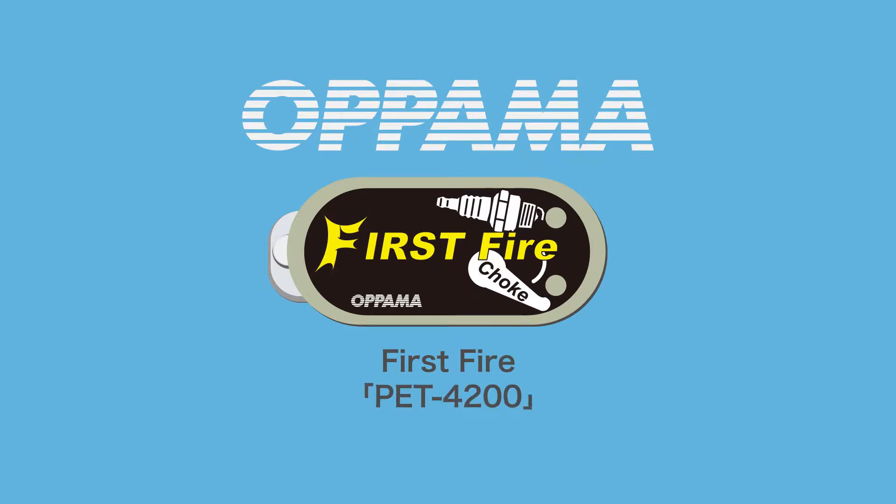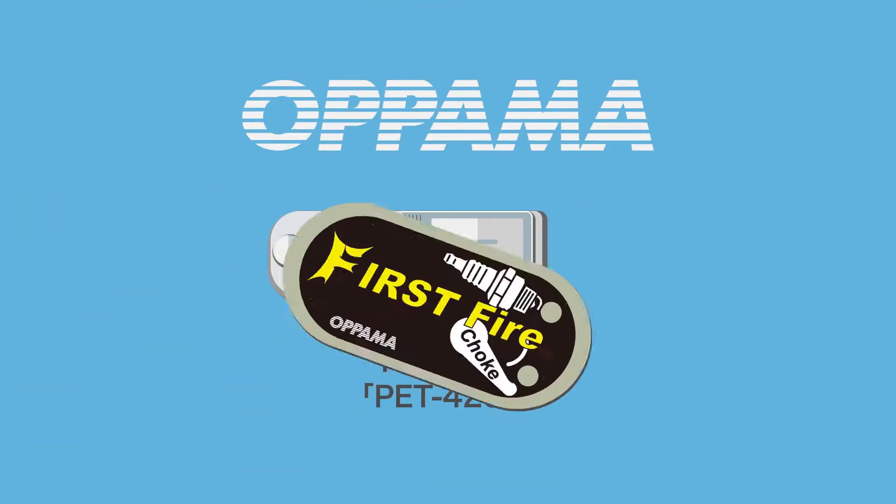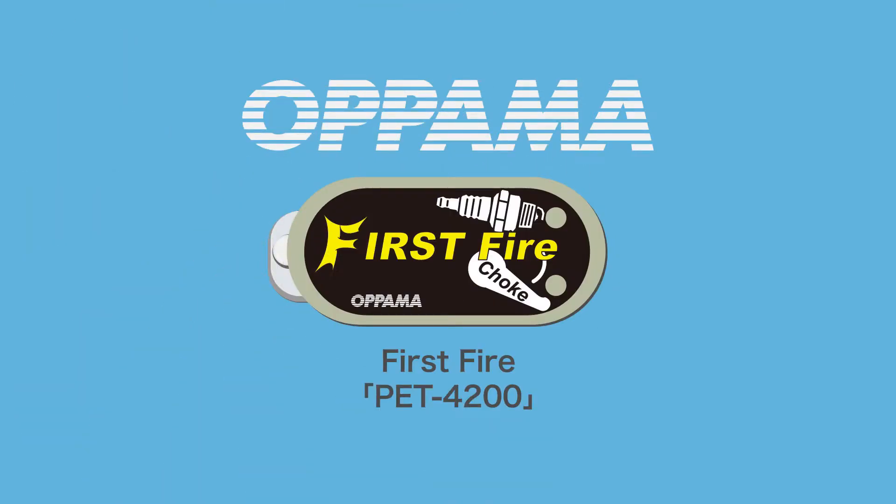We bring to you the Opama-developed First Fire PET-4200. When the engine is in operation, the PET-4200 reads internal electrical signals with an advanced sensor, interpreting the engine status and outputting the information in an easily understood way via two LED lights.